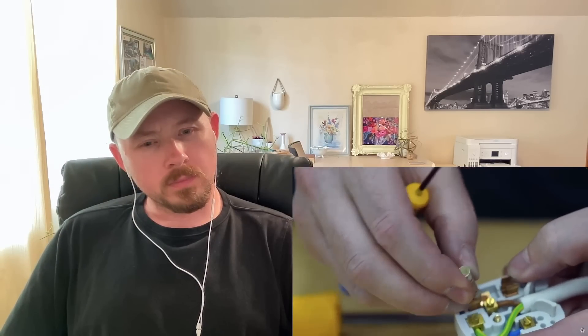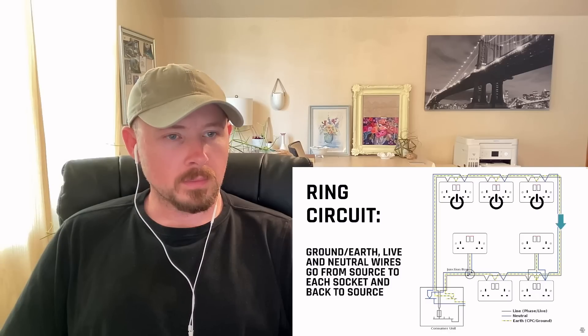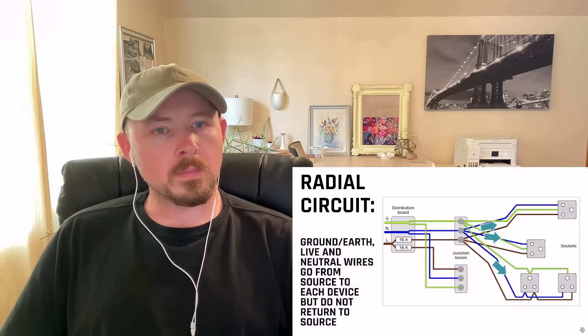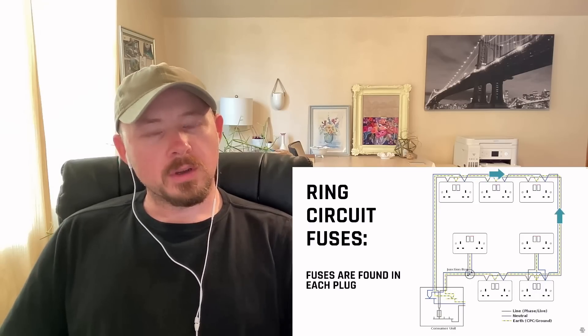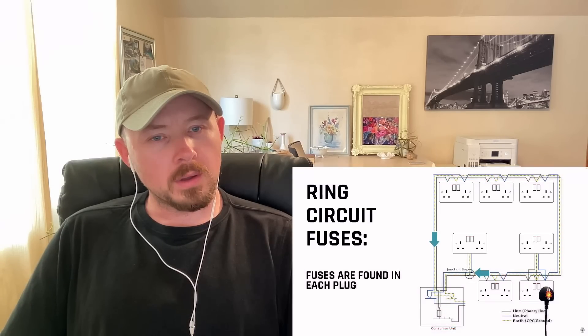Every plug is actually essential to the system they use, which is called a ring circuit. A ring circuit has the ground, neutral, and live wires going out from the source location, feeding every single socket, and then looping all the way back to the source. This is different from the radial circuits we use in North America, where you start at the circuit breaker panel and a line goes out called a home run, connects to as many outlets as needed, and ends at a light fixture or outlet. In the UK the ring circuit actually acts like two separate radial circuits going in each direction at the same time. As a result, having a fuse on every appliance means that if there's a short or overload, the fuse in the plug can blow rather than tripping the whole circuit.